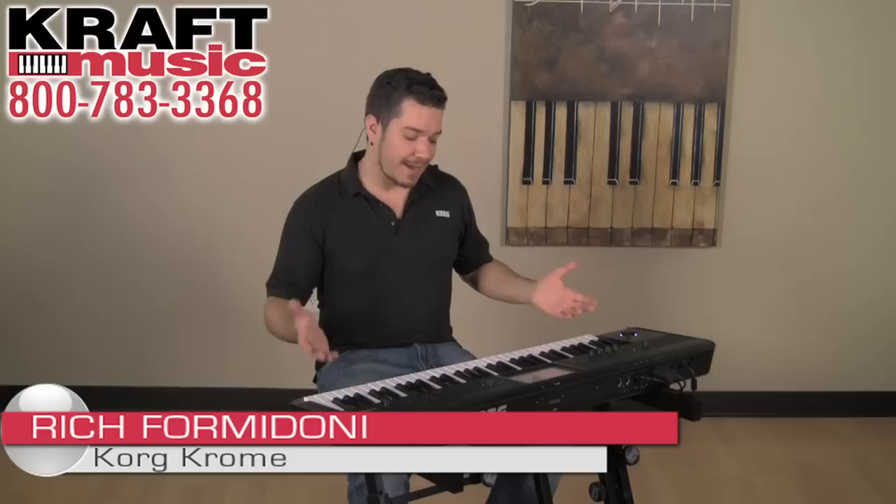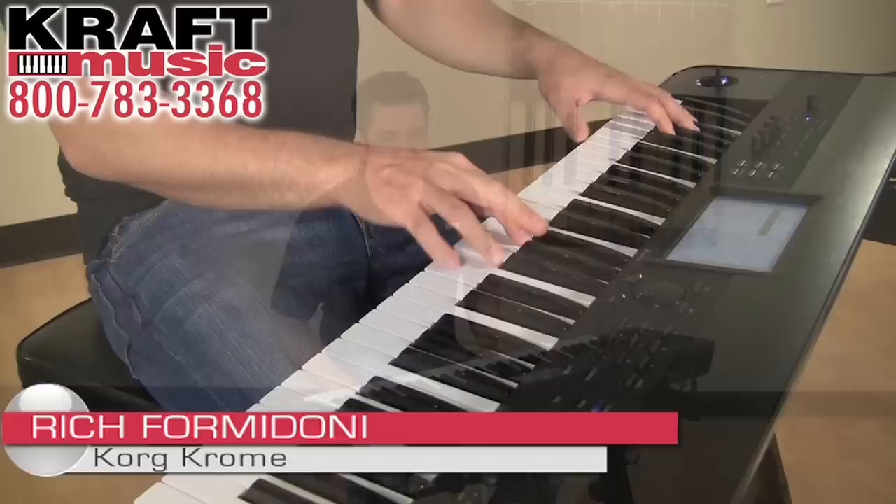Hey everybody, this is Rich Formidoni from Korg USA. I'm here with my very good friends at Kraft Music and today we're exploring the Chrome Music workstation.